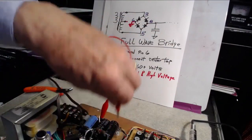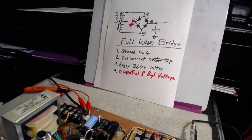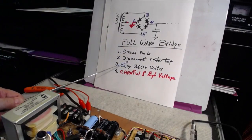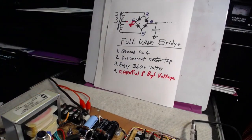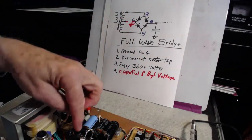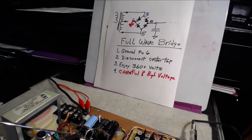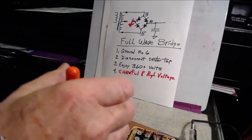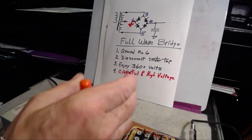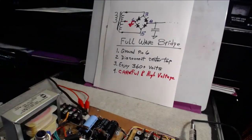Now, we're going to remove that. Here's the most important thing: you have to disconnect the center tap. If you don't, you're going to blow your power supply to smithereens. The center tap sits right here, coming out of this transformer — the orange and red wire going to that terminal — and I'm going to cut it. It was running to ground. I'm just going to take that little guy and cut it. We have disconnected the center tap.